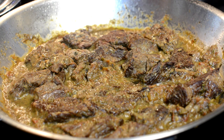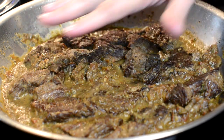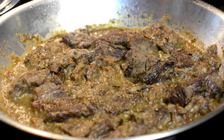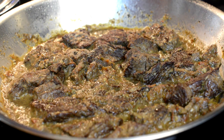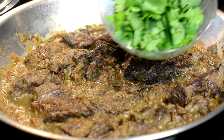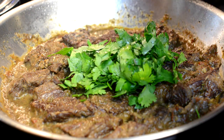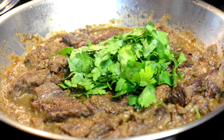Okay, so here it is — second night. My carne guisada has been in the refrigerator overnight. It was hard not to dig into it last night, but it wasn't quite finished. What we're going to do now is turn the burner on, bring it back up to temperature, and throw in about a handful of cilantro. We'll cook the cilantro down as we finish this up.